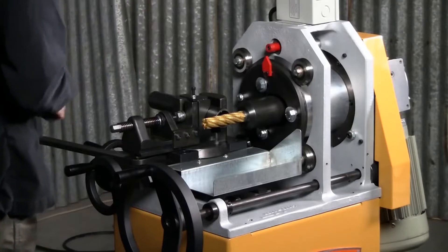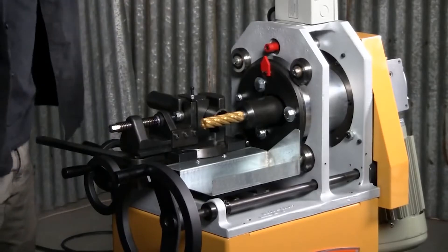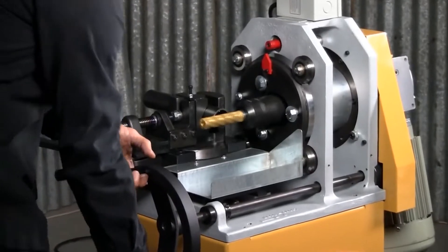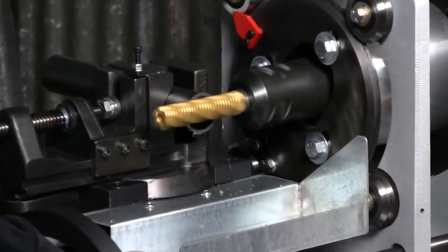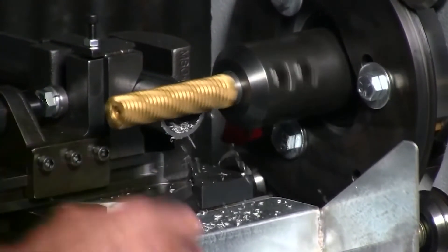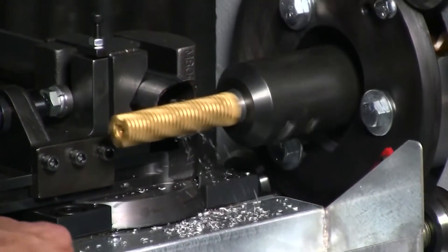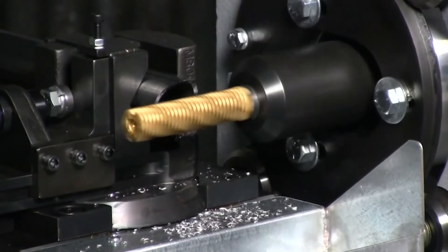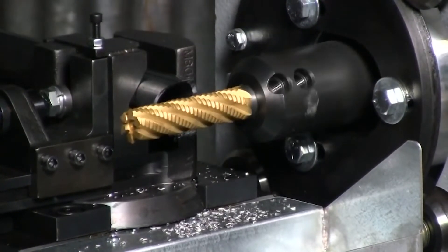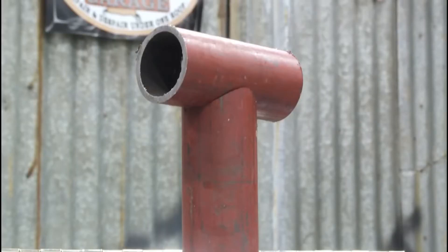Okay, enough talking — let's get this thing rolling. I'll let you see how this baby works. Fire it up, you're going to do one circle, spin it around, take off the guard. Fire it up here. Spin it all the way, 360 degrees, you've got your notch. I didn't pull it out — you can see how perfect it is. I spent more time talking about how cool the machine was than actually doing the notch.